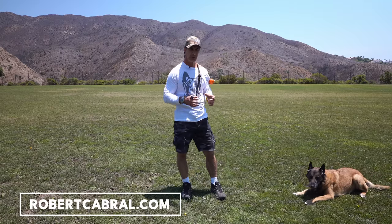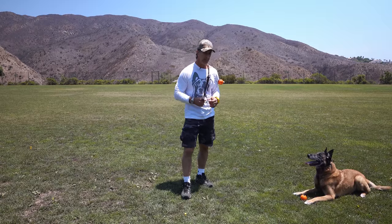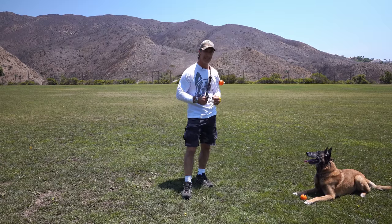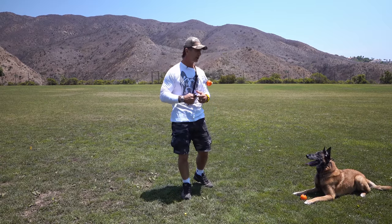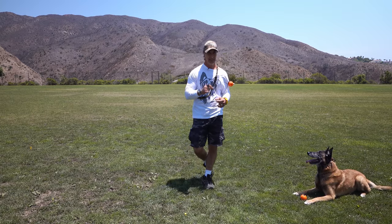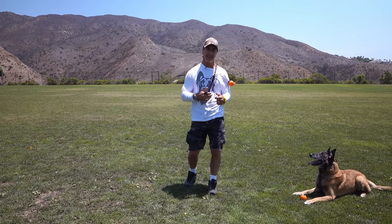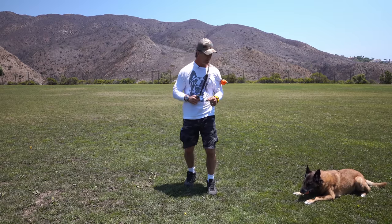People are constantly asking me: how do you get your dog to bring the toy back to you? How do you keep the dog from playing keep-away? A lot of dogs will play keep-away with your toys and then you're forever chasing the dog — and that's not fun for you or the dog. Getting the dog to understand the game makes it a lot more fun for both of you.